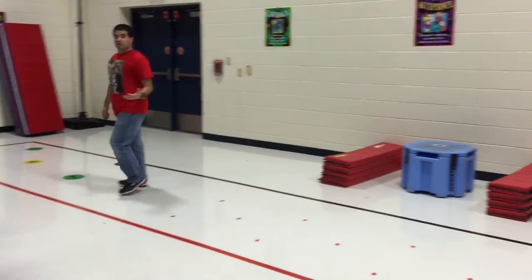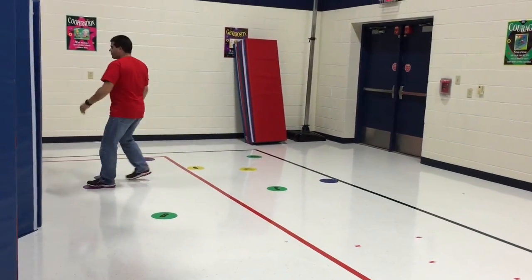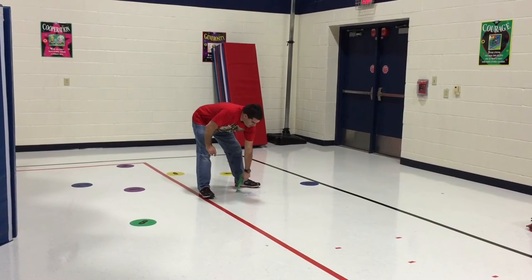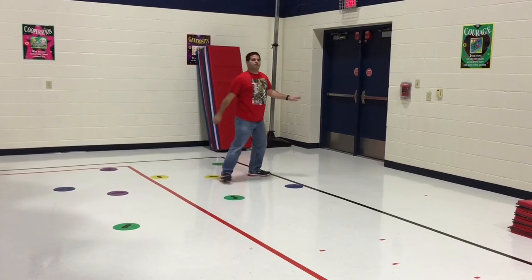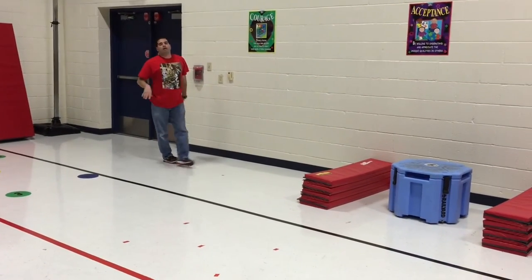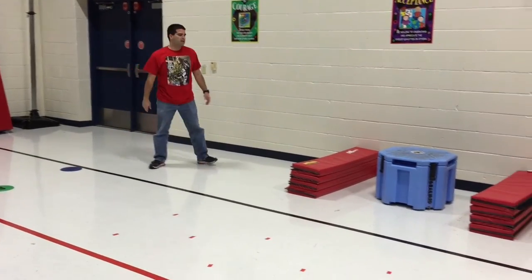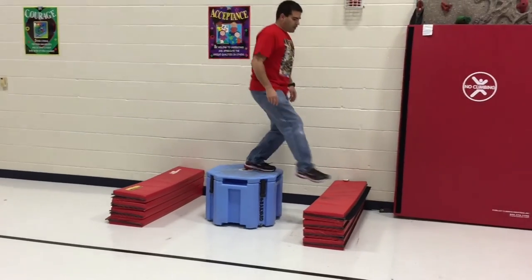For our older students, we use our get active cards. We have them stop and look underneath one of the dots, and we tell them the color. Whatever color is there — so if it's red, it says 13 wall push-ups, so they would do 13 wall push-ups and then move along. For younger students — kindergarten, first grade — we skip that. They go straight to the mats, and we just have them step up and back down.